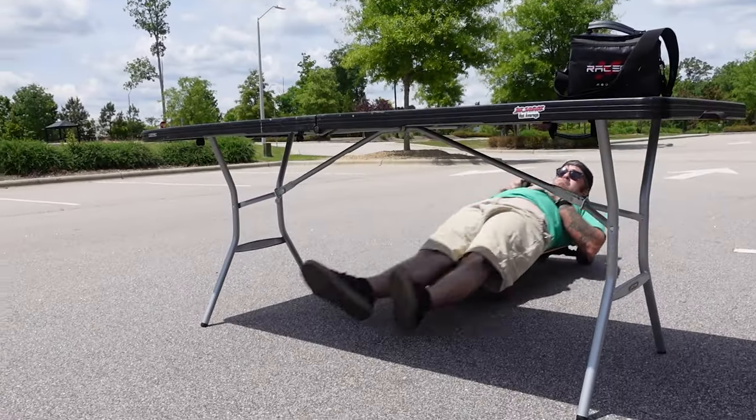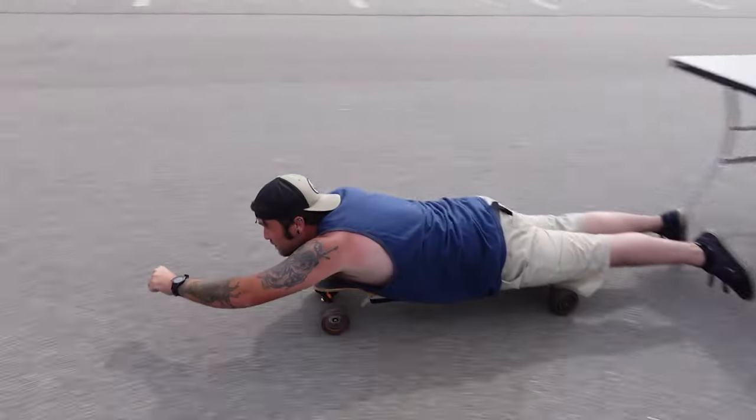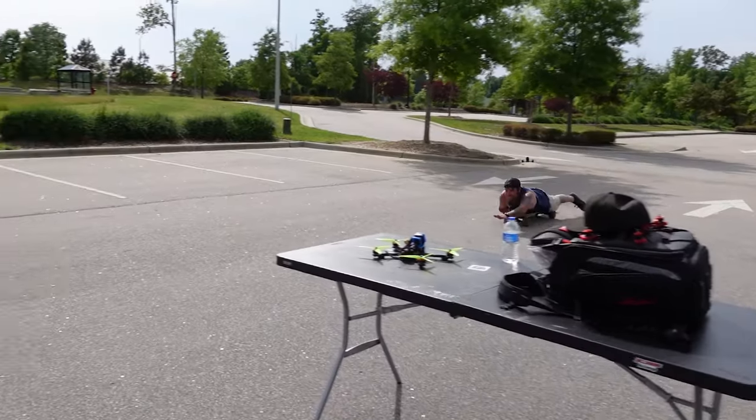We've been getting pretty creative with the longboard, doing a couple different ways of riding it — especially my friend Marty.